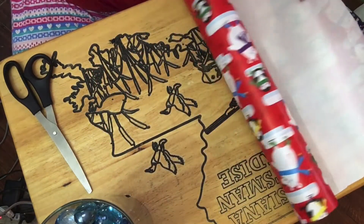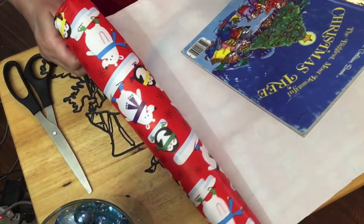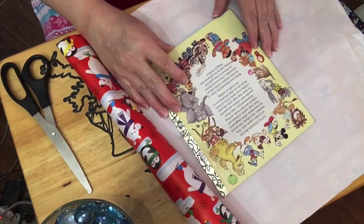We are almost done — two more books. This one is The Biggest Most Beautiful Christmas Tree.